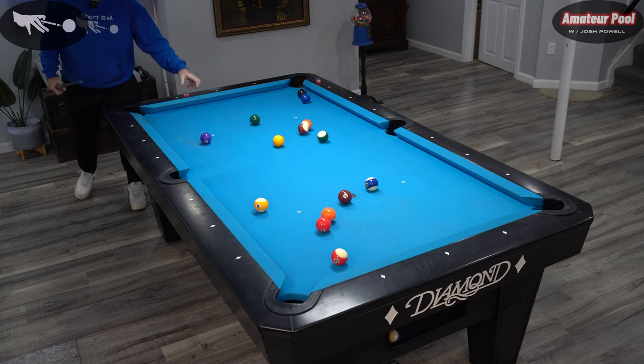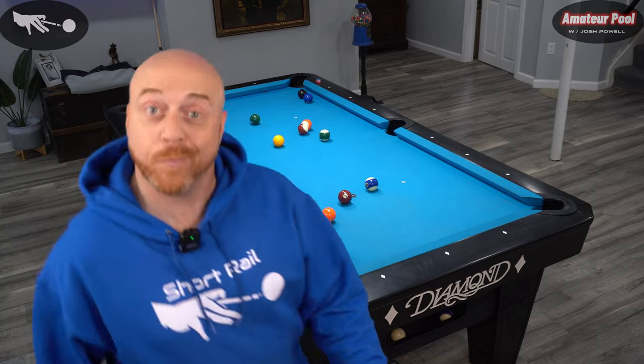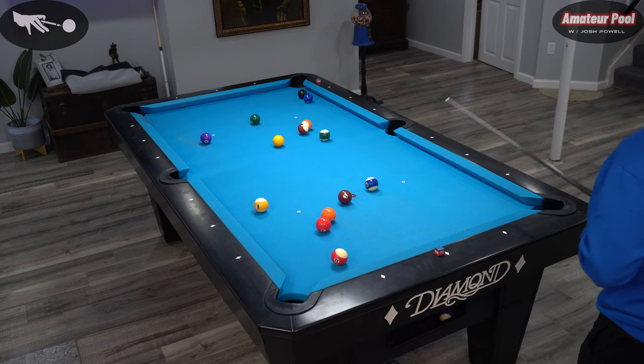Where you going, cue ball? Alright guys, I guess we could start with ball in hand this time. Let's figure out what we want to do here — we got ball in hand right off the bat.